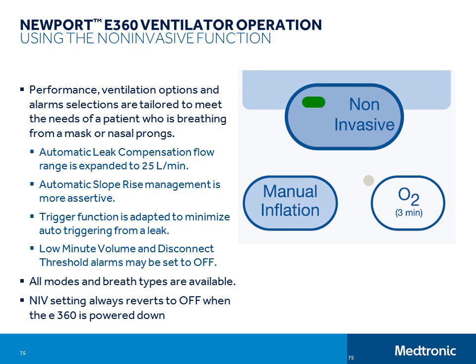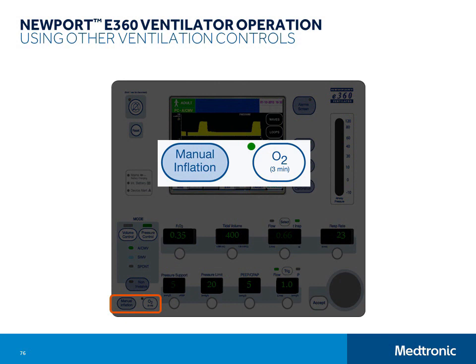There are two commonly used controls found on the control panel in the left lower corner: the manual inflation button and the O2 3-minute button. To perform a manual inflation, push and hold the manual inflation button, then release the button to end inspiration and allow exhalation. To initiate a 3-minute O2 function, which delivers 100% oxygen to the patient for 3 minutes, just push the button. This button has a toggle function — to end the 100% O2 delivery before 3 minutes have elapsed, you can push it again. It is lit when active.